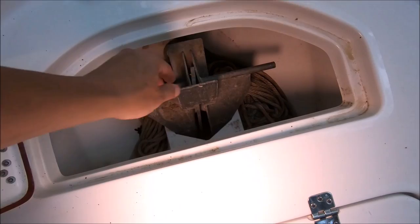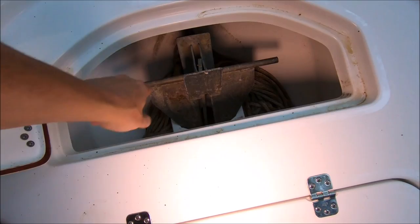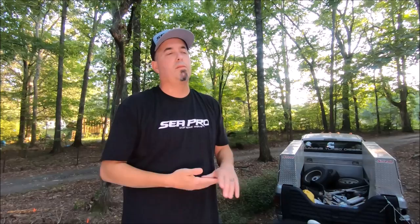I love the C-Pro anchor lockers — that's 200 feet of rope and I could easily double that in there. The gel coat finish inside is really nice, and the friction hinges are great. When it comes to an anchor: find the biggest one you can afford, then buy the one that's twice that size. If you can get the one that's three times that size, get it — you can't go too big.